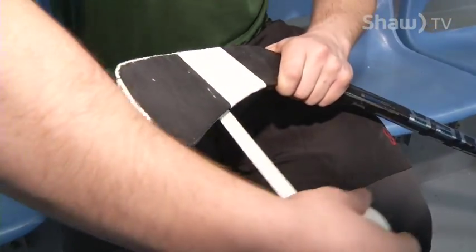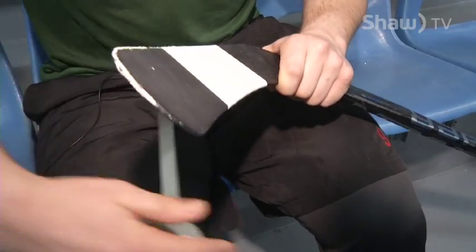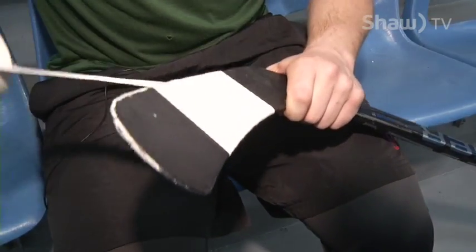When you're a kid, sometimes you don't tape your stick every day, but playing at the junior level, you want to tape it usually every practice, every game. You get a lot of puck marks on here — some people use white tape, some people use black tape.